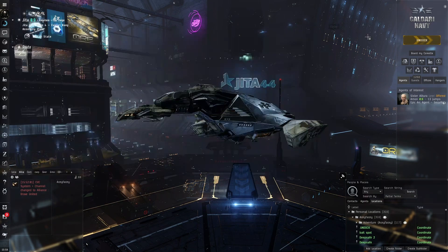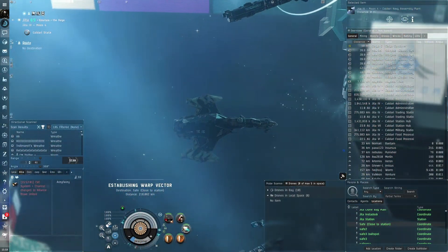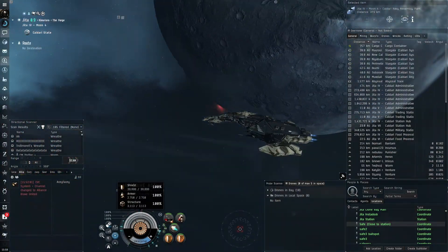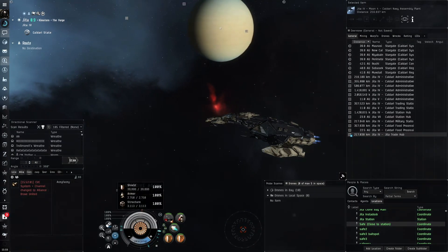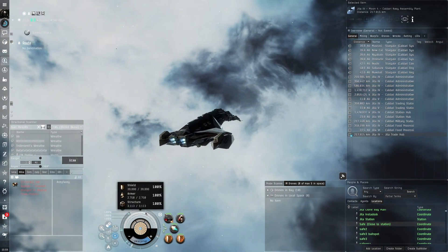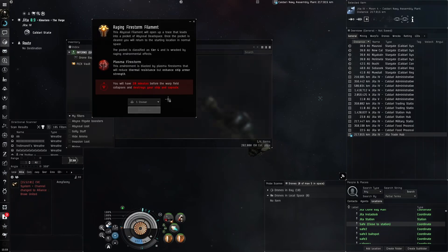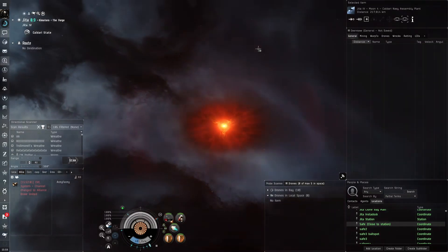Going outside of Jita to test our ship. The main issue I have with a fully passive ship versus a hybrid tank is that when we take damage, we'll often hover around half to maybe 60% HP. The HP per second is very low at high shield levels — only when you're low does the recharge rate get very high. So our buffer is almost always going to be below max, but we're going to try it anyway.